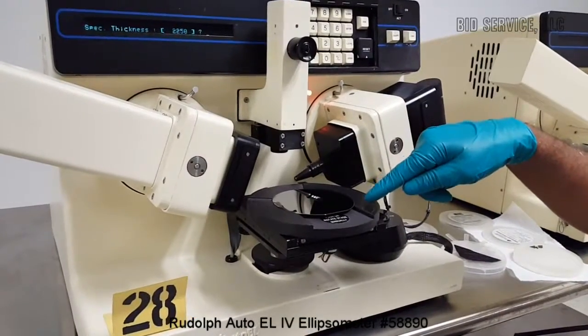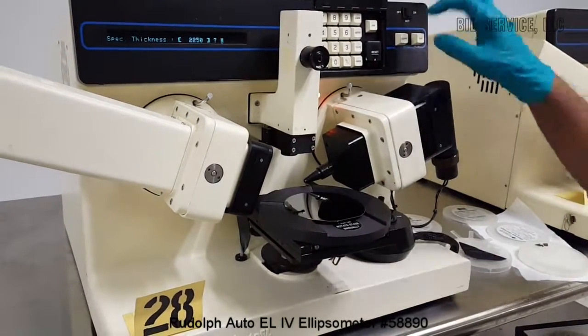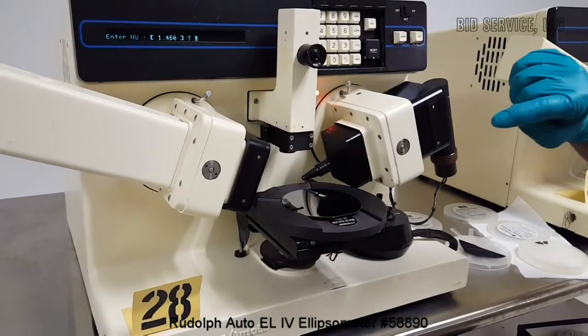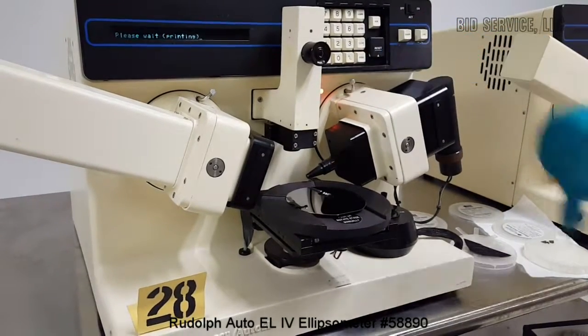I'm measuring a sample which is 2,250 angstroms thick. I'm entering the rough estimate value, and the refractive index is 1.46.